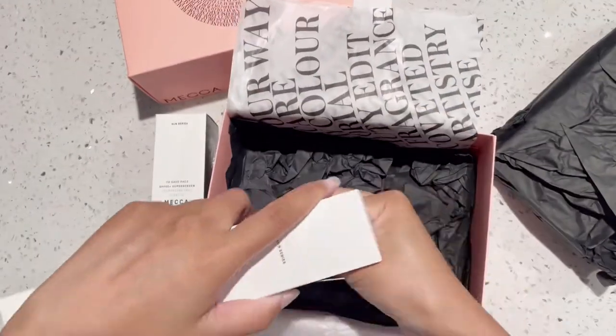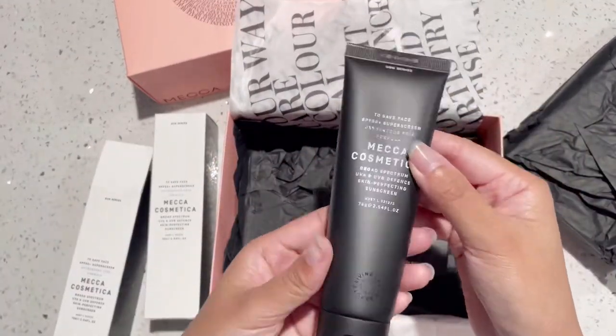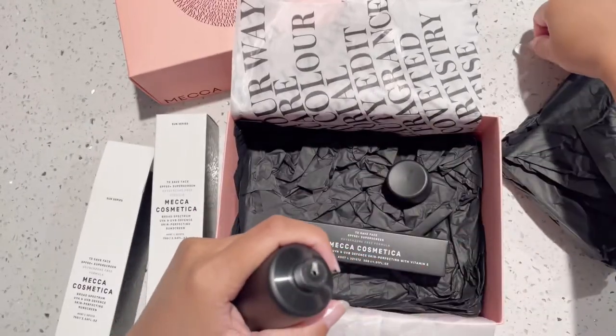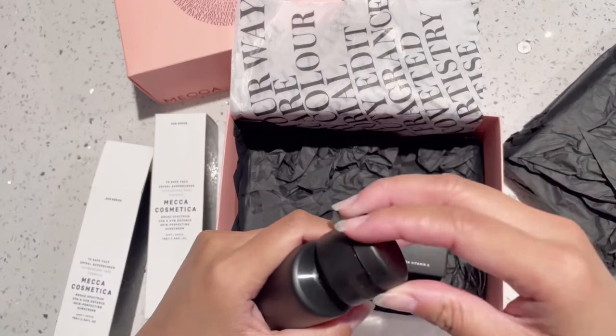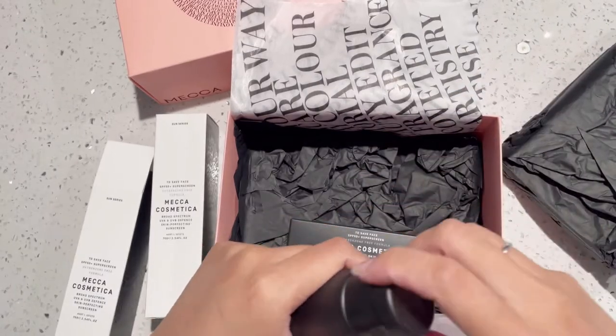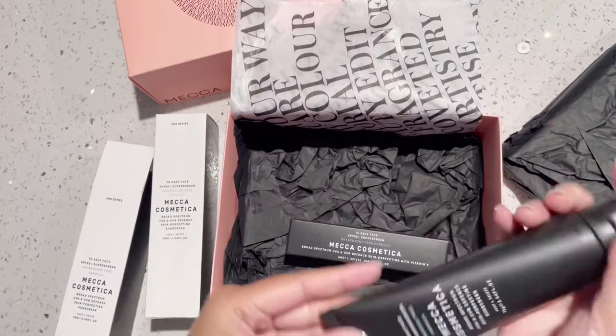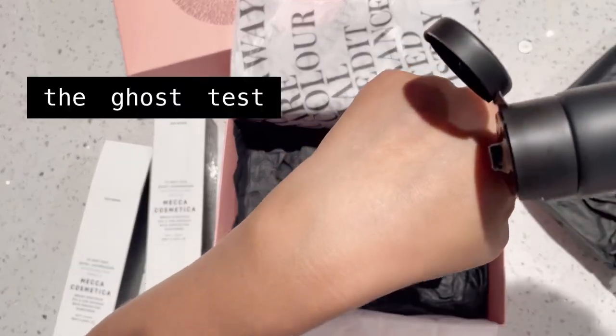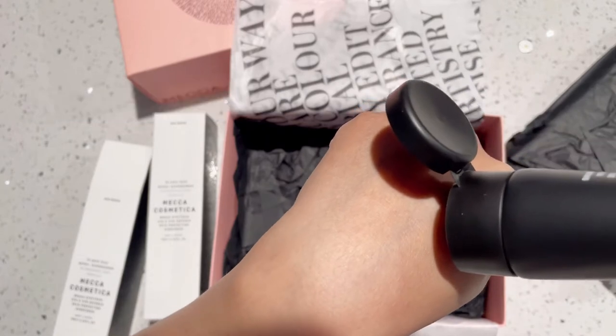Like a lot of my sunscreens, I like to really test it on my skin, see how it feels, and most importantly see whether or not it leaves a white cast. I do have darker skin, so it's important that my products do not make me look like a ghost — which is why I call this the ghost test.